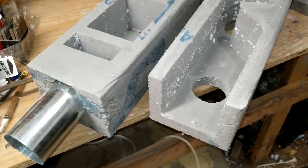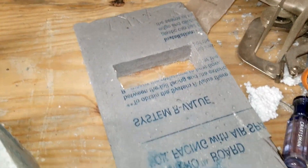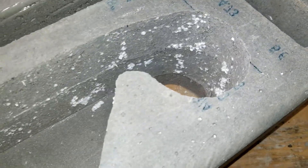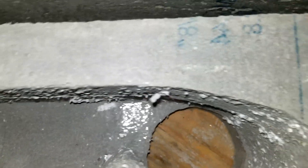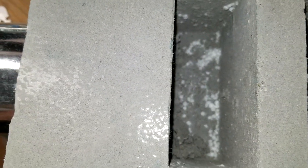I got everything busted out of the mold and I must say I'm very happy with it. It came out very nice. The inside chamber came out very well. This is the pass-through chamber from the bell down to the exhaust stack. My ash chamber, my void chamber that I'll fill with insulated concrete, and my exhaust right there.